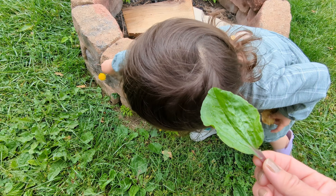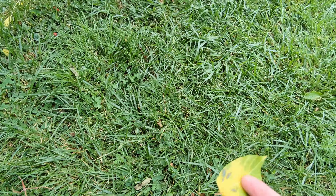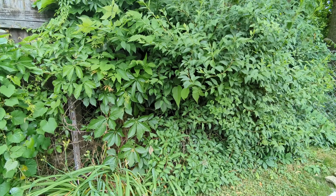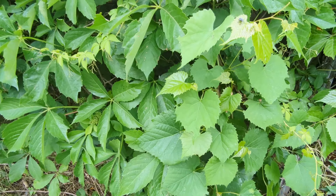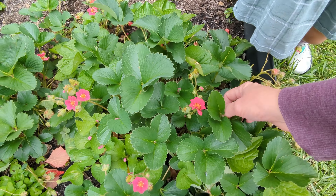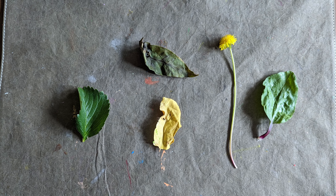Our nature study lesson for this week had us wondering what plants eat. We gathered up a few leaves from the backyard to take a closer look at the parts of the plant that convert sunlight into food. We found a few weedy leaves growing in the grass, an old one that fell from a tree, and a couple of nice ones from our strawberry plants. Then we took them inside to look more closely at the parts and textures of the leaves.